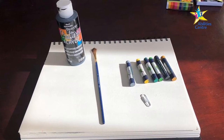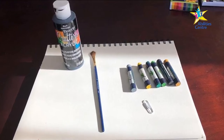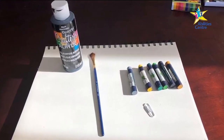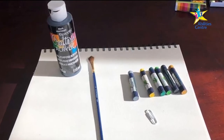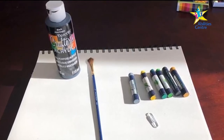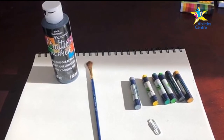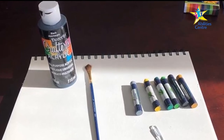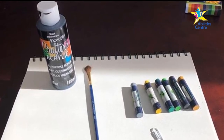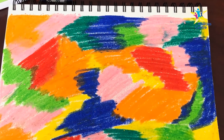Scratch art. You will need crayons, white paper, black paint, a paintbrush, and a scratching tool. This could be a paper clip, a coin, a key, or anything with an edge.